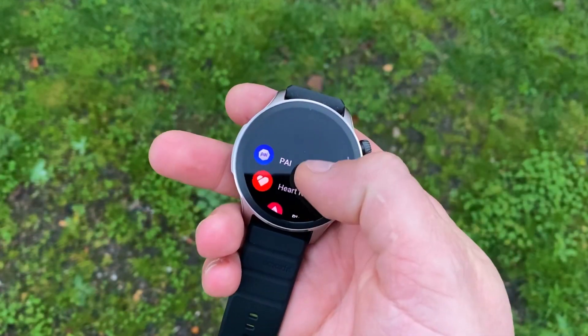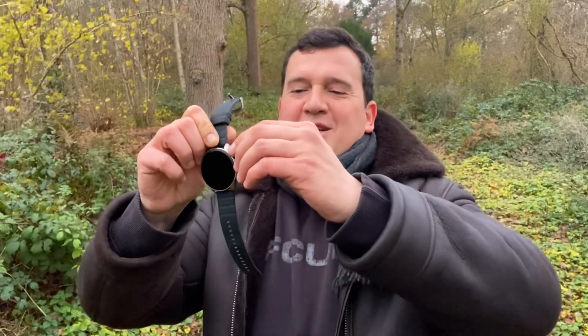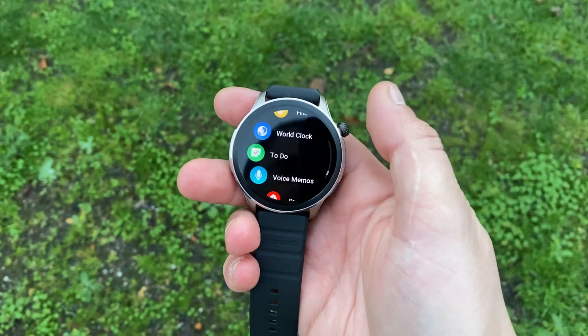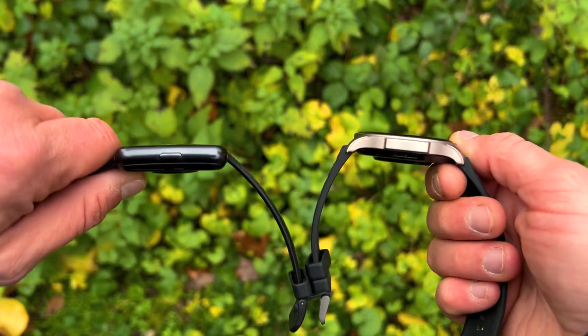The GTR4 looks premium — it looks money, it looks class. It's an aluminium alloy watch case with two buttons on the side; one is a rotatable crown with red highlighting and a sporty tire-tread design, which looks awesome. There's also a second flat functional button at the bottom to help navigate the watch. Both watches are actually rather slim: the Watch Fit 2 is 10.8mm thick while the GTR4 is just 10.6mm — a 0.2mm difference.